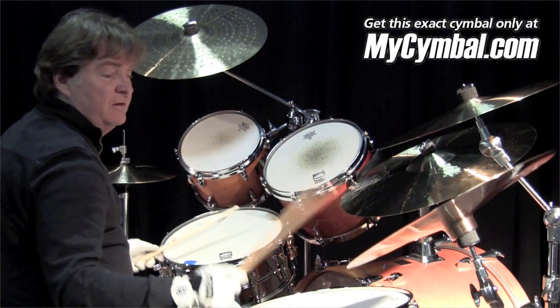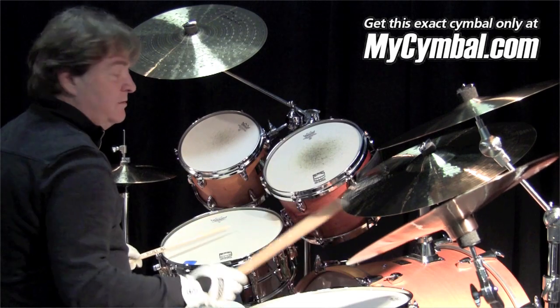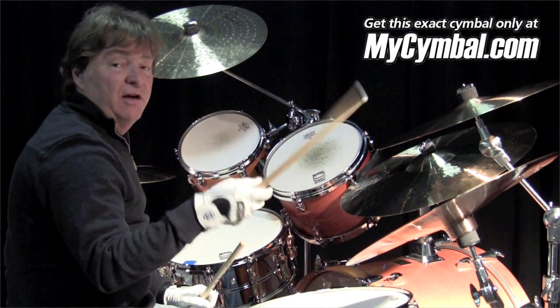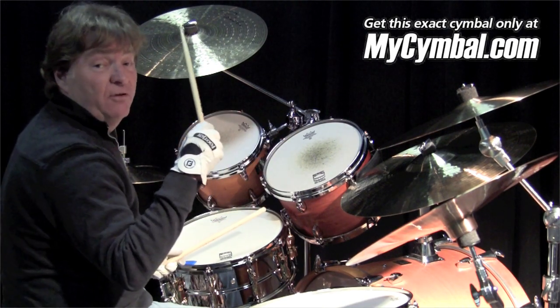And then out here... I would use this cymbal on a ballad — like when we did 'Hello' with Lionel Richie, 1981, a long time ago. But anyway, like for a ballad? As an accent for a ballad?